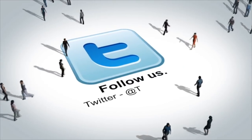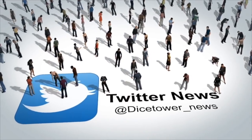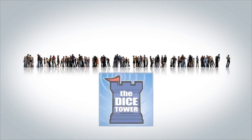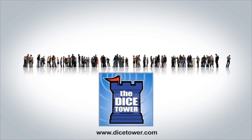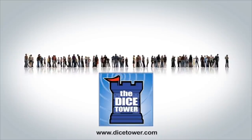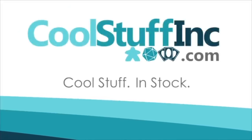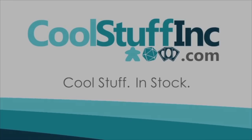Thanks so much for watching the Dice Tower videos. Find more great videos and reviews as well as our top-rated audio podcast at dicetower.com. You can also find other great shows at dicetowernetwork.com. I'm Eric Summerer and you've been watching the Dice Tower, sponsored by Cool Stuff Inc — great games for great prices at coolstuffinc.com.